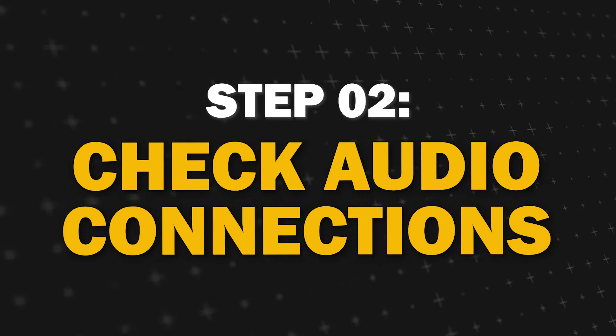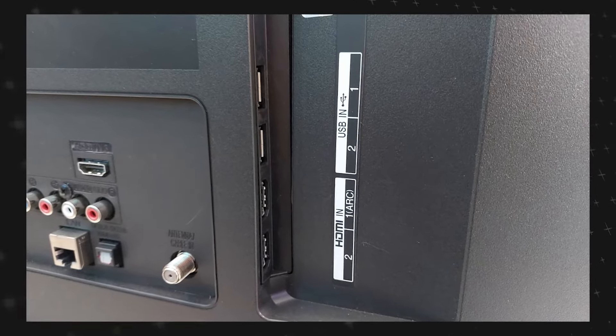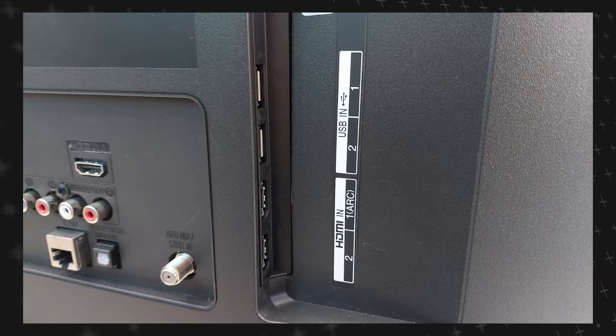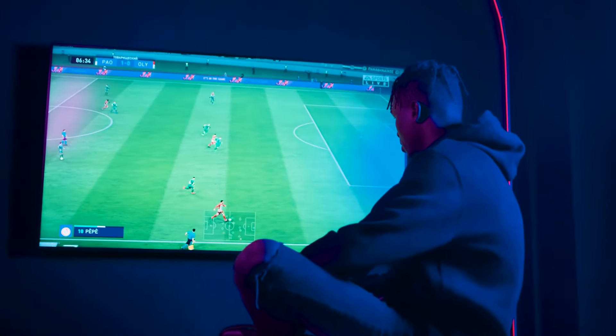Step 2: Check your audio connections. Ensure that all the cables connected from your TV to external devices such as speakers or soundbars are securely plugged in. Sometimes loose connections or improperly connected cables can cause sound issues.